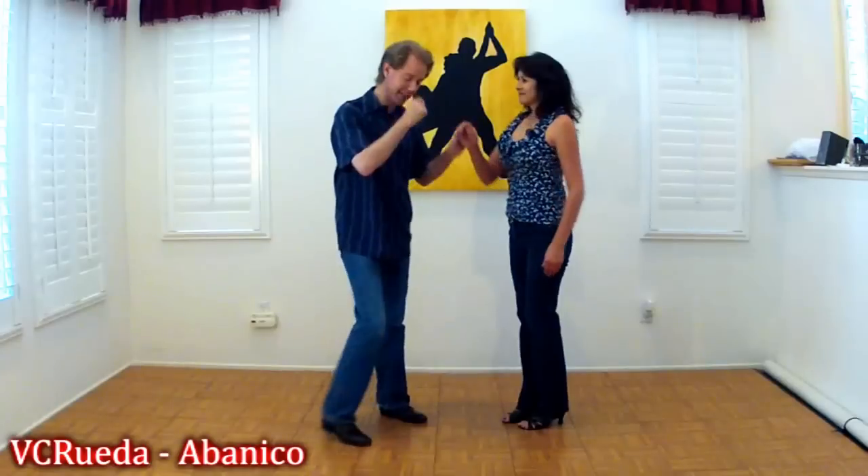Hi, this is Daniel and Mary from Vicerrueda. This is Abenico. Five, six, and a basic step.